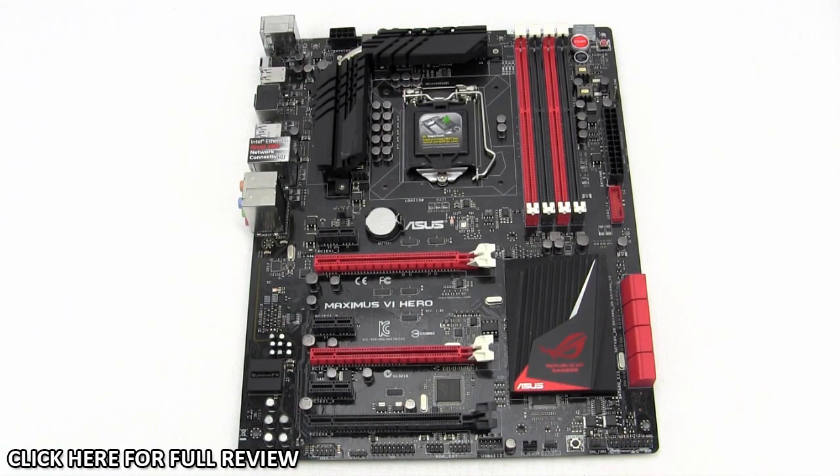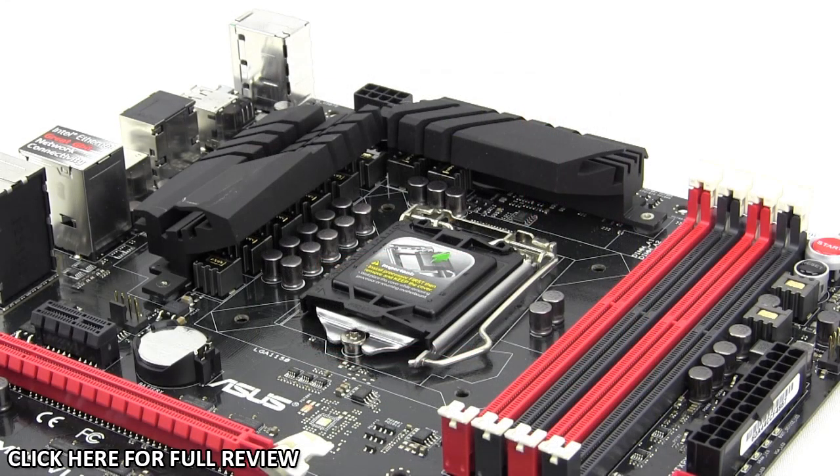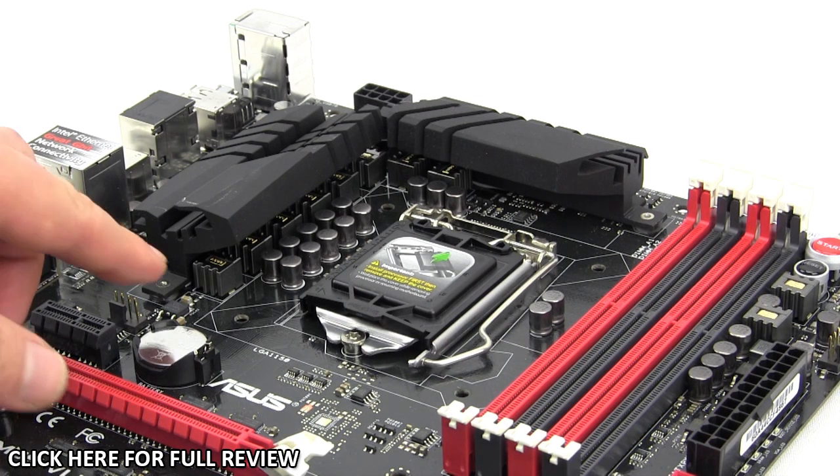The Maximus 6 Hero has the same color scheme seen on pretty much every Republic of Gamers motherboard — an all-black PCB with black, red, white, and a little silver on the PCH heatsink. It's one of the best color schemes around and looks really great. As far as heatsinks go, you have a heatsink covering the PCH with an ASUS logo and a Republic of Gamers logo, two heatsinks connected by a heat pipe right on top of the power delivery components. At the center of the board is Intel's LGA 1150 socket, supporting all brand new Intel Haswell processors.